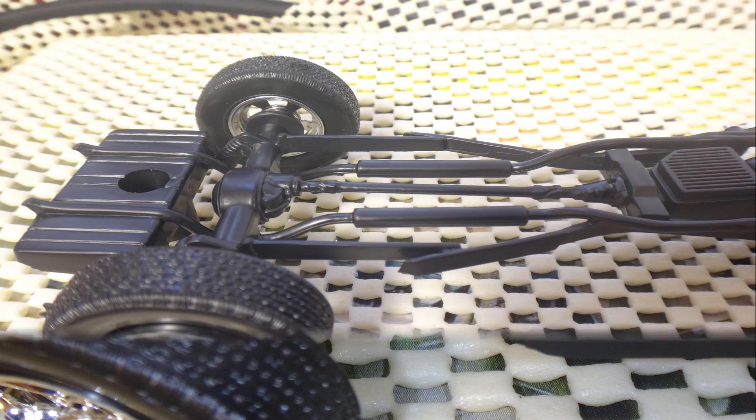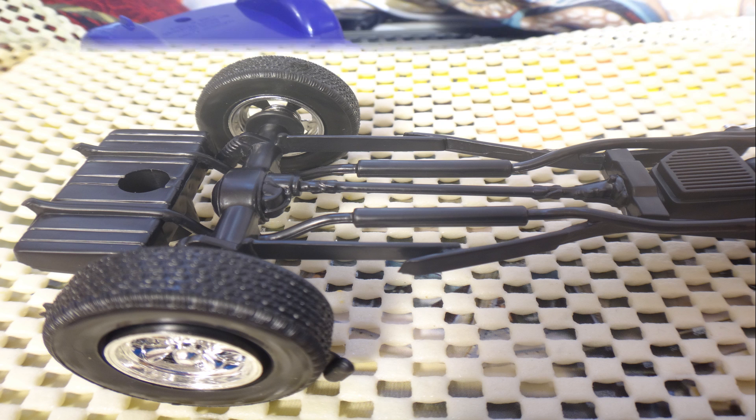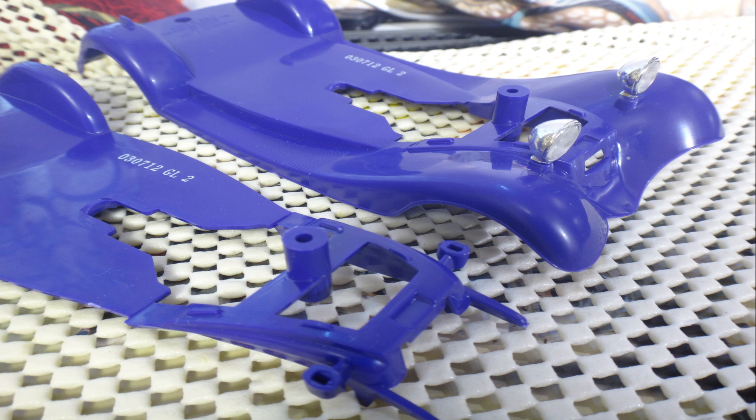It comes with two body parts and it's not blue like you see it coming up — it's more like the first purple. Got my colors off again, having problems with that.